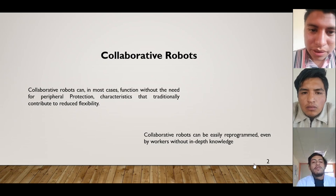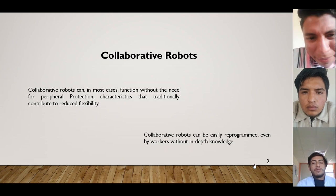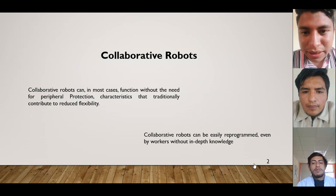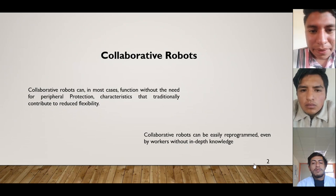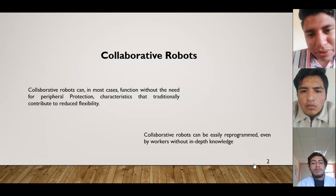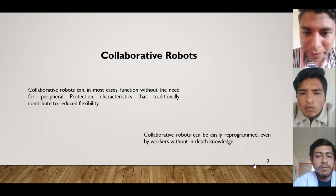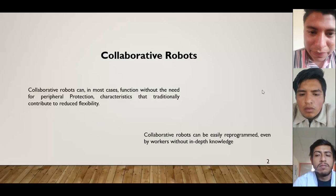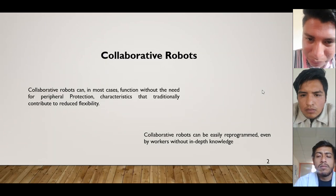Collaboration robots can, in most cases, function without the need for peripheral protection, characteristics that traditionally contributed to reduced flexibility. Collaboration robots can be easily reprogrammed, even while working within the network.